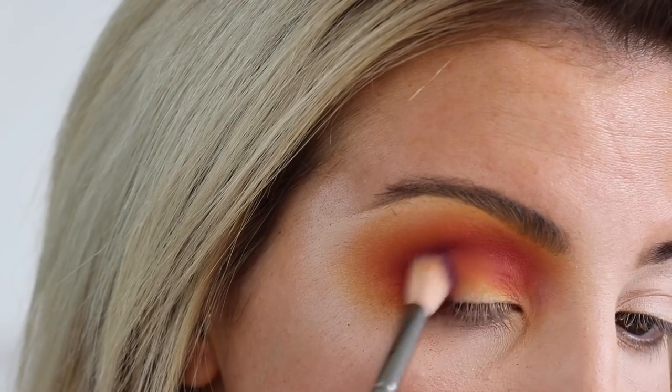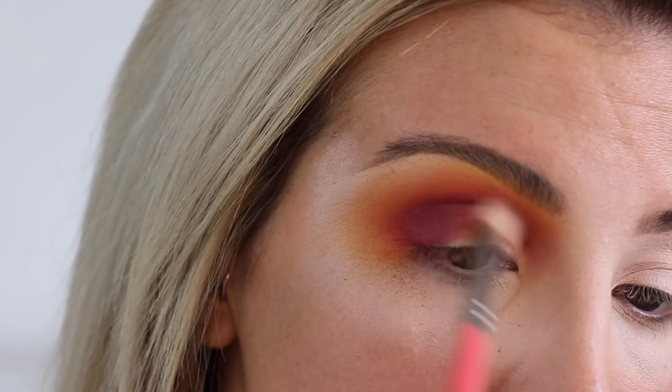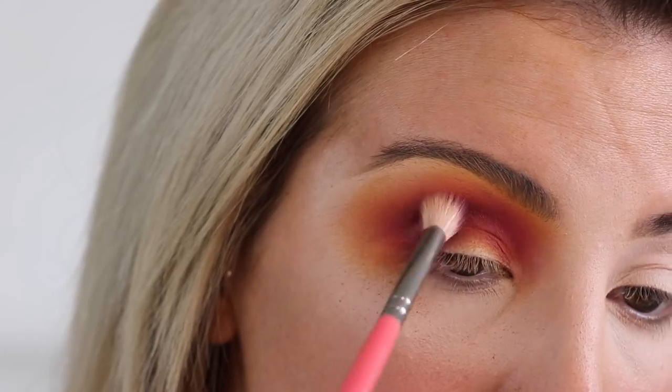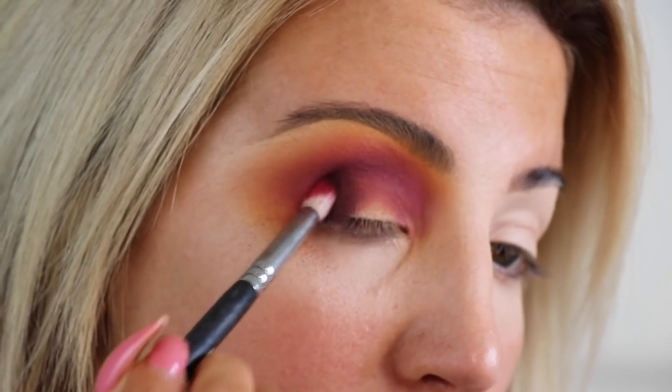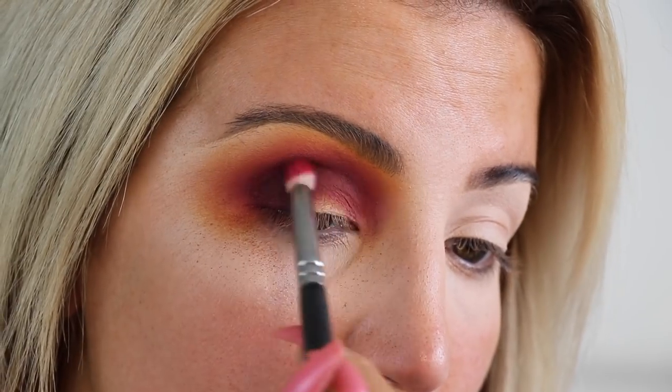Now we're going in with the shade Chant which is more of a purpley tone, bringing that into the corner of the lid and again up into the crease. I love merging purples into pinky tones, and then I'm adding a bit more strength with the shade Liquor just to create that darkness in the corner of the lid.